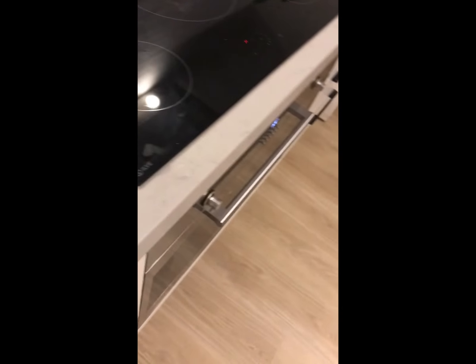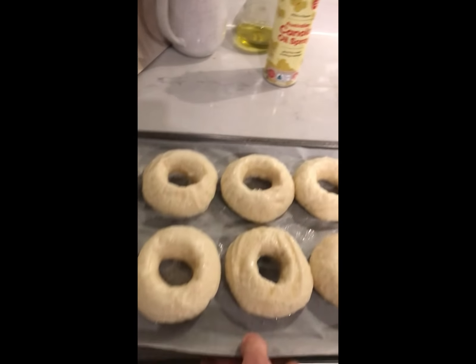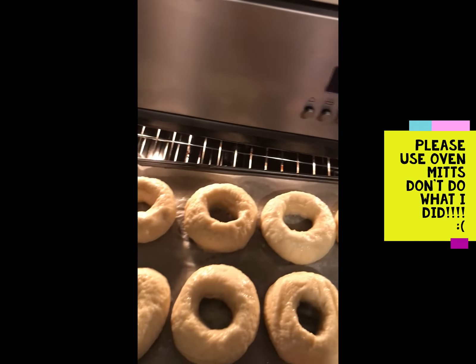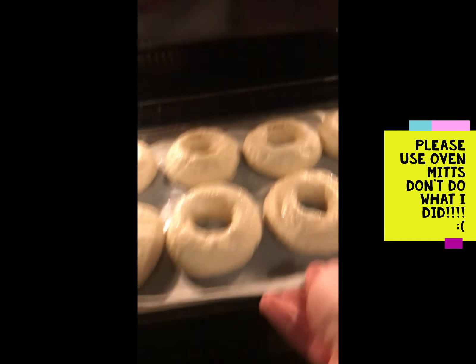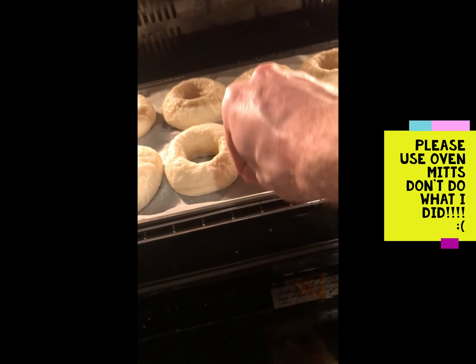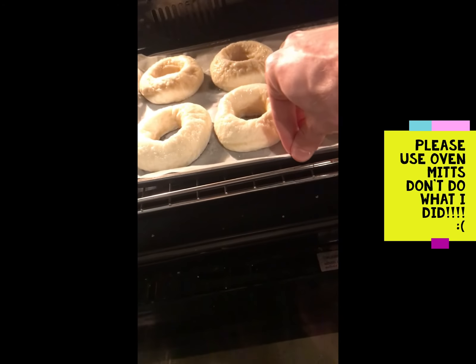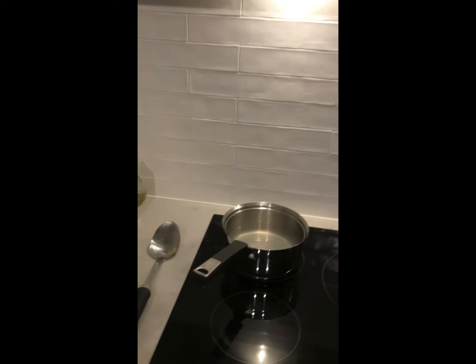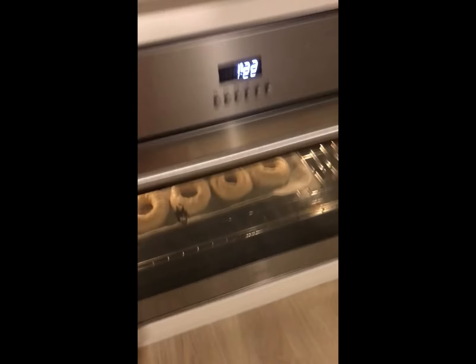All the bagels have now been boiled and the boiling water is off. Open the oven carefully and put the bagels in — make sure you're using oven mitts. Bake for between 18 and 22 minutes. Keep an eye on them because they might burn. At 20 minutes, let's have a look — they're a little smoky, so be careful when opening the oven as it will be very hot.